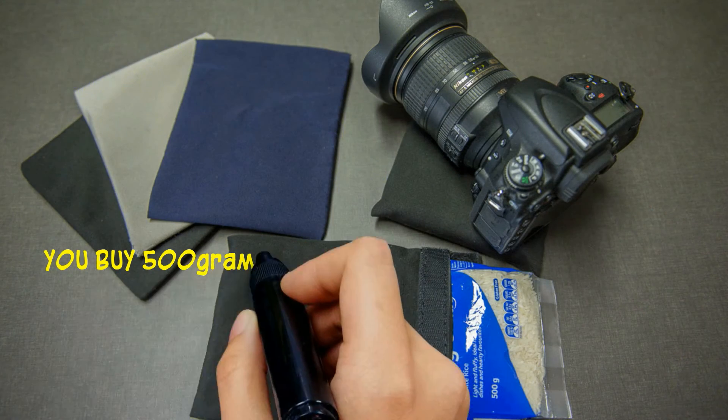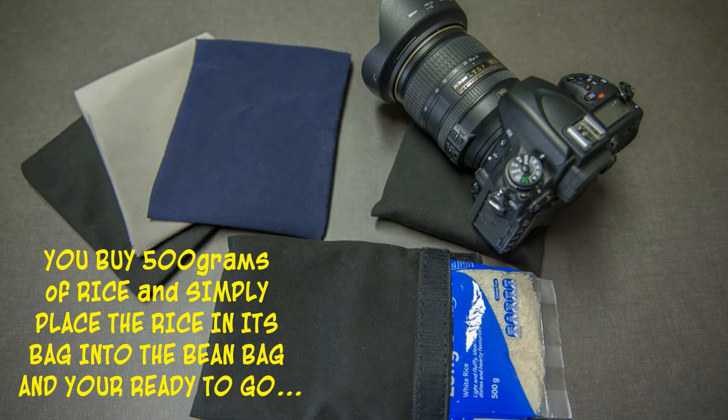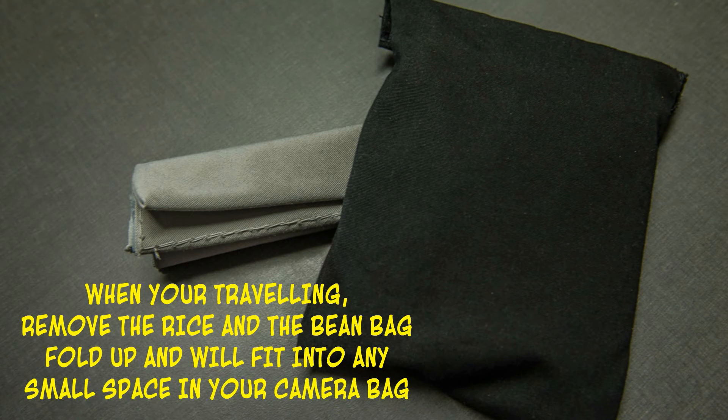So how do they work? Well, it's simple. You buy 500 grams of rice and you simply place the rice in its bag into the bean bag. Close it up so the velcro touches and it's sealed, and you're ready to go. When you're traveling, all you simply do is remove the rice and the bean bag folds up and will fit into any small space in your camera bag.